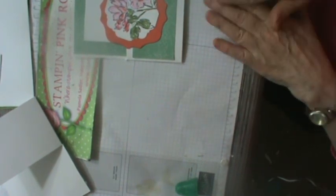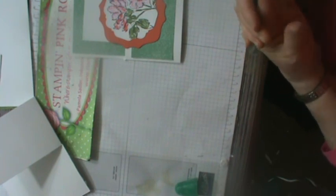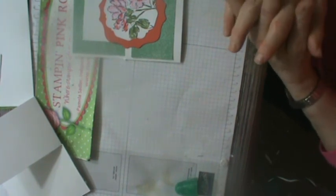Again, this is Pamela the Stampin' Pink Rose. Have a good day and good weekend. As I said, this is a concept card — you can use whatever stamp set you want and whatever paper you've got on hand. Quick and easy. If you have any questions email me at Pamela at Stampin' Pink Rose, and keep an eye on my blog at StampinPinkRose.com. Take care — I love helping you stamp, thank you for joining me.